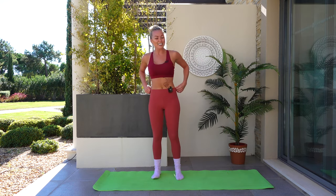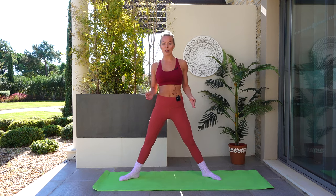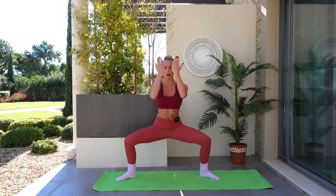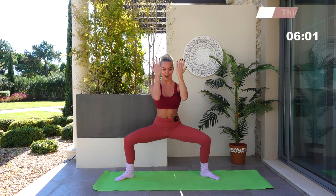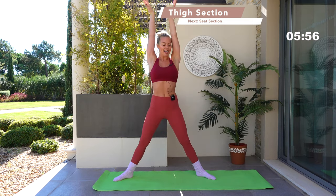Bring yourself into a standing position. Bring the feet wider than the hips — we're going into a wide plie position. Open through the feet. We're going to go down, out, up, down, out, up. Let's do it — down, extend and lift, go down, extend and lift. Inhale, exhale, you've got this — you want to squeeze. I always like to think of this bit as a warrior.